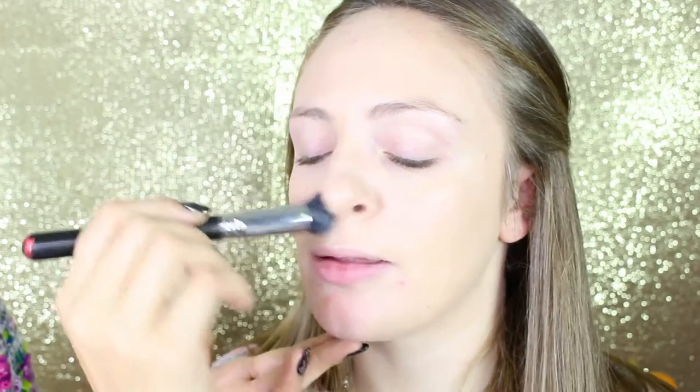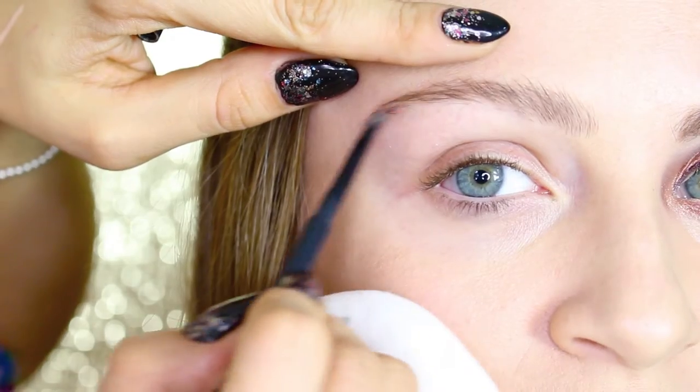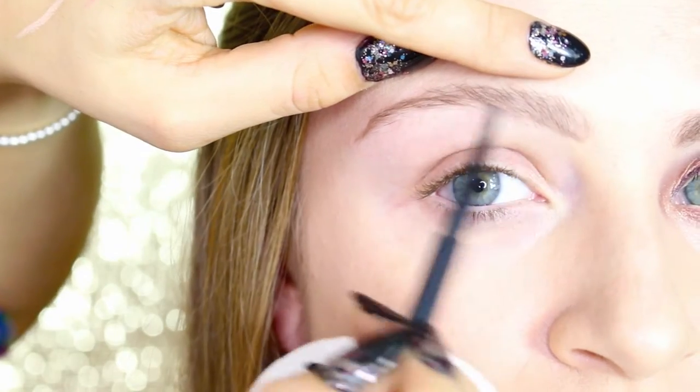Then we move to foundation. I'm using the L'Oreal in number one ivory on a dual fiber brush, blending the product really well on face and neck. We move to brows and I'm using the pencil from MAC.